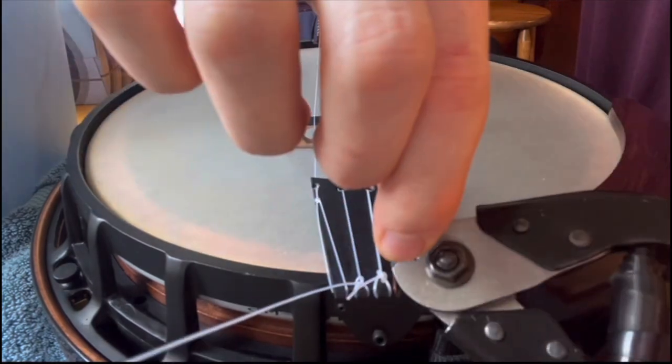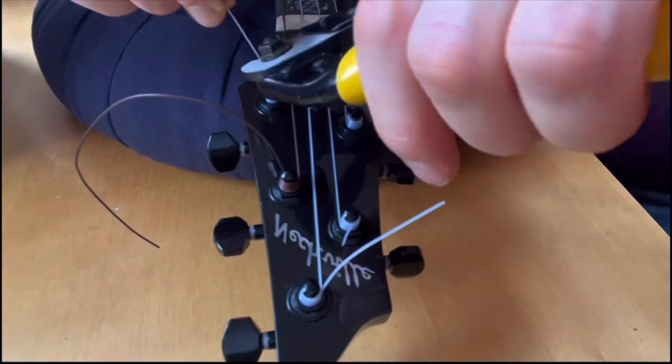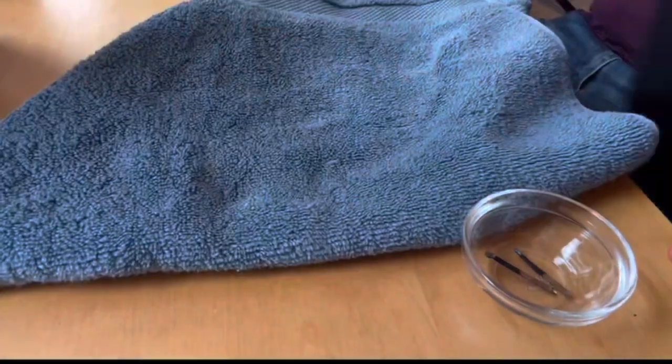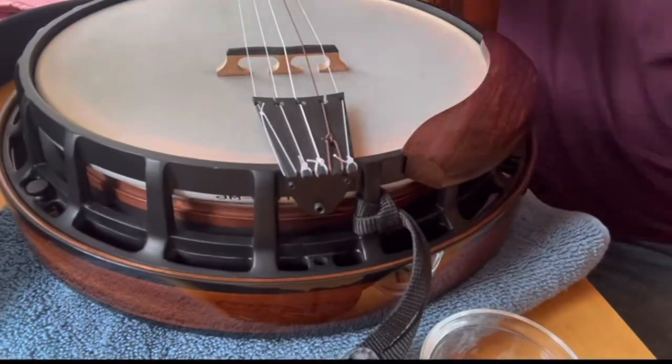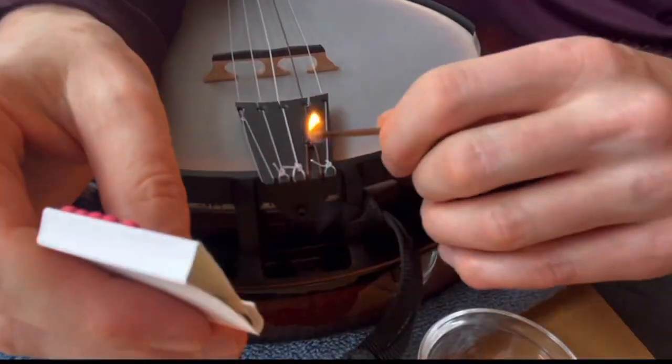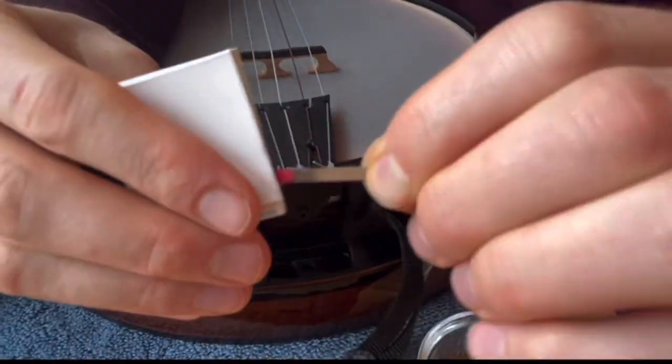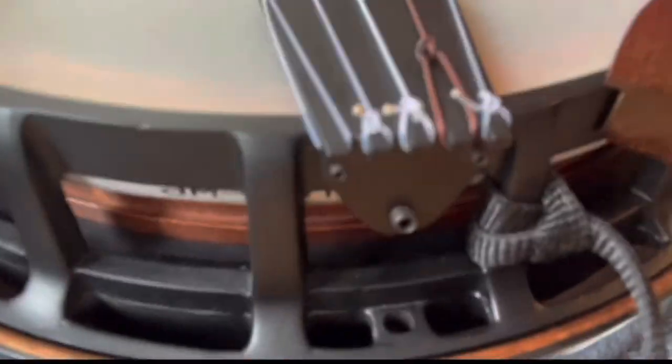I cut the ends with wire cutters, leaving about an inch or so left over just in case the knots give a little over time. Then I melt the ends. This creates a bulb which will reduce the likelihood that the knot would unravel completely if loosened. Be careful where the fire goes because it will melt the other parts of the string.